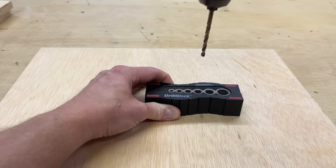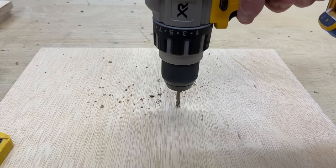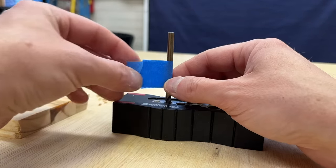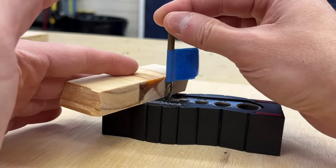If you're making a deep hole, you can drill to full depth, back the bit out, remove the drill block, and then simply continue without it. The initial lineup will still keep your drill bit straight. Or you can mark your finish depth on the upper portion of the drill bit with some tape, and it's easy to test this depth with a scrap held next to the bit on top of the drill block.